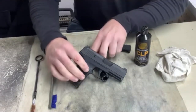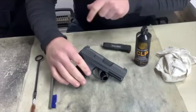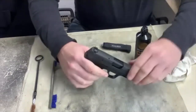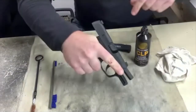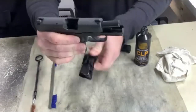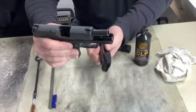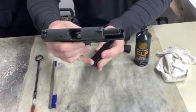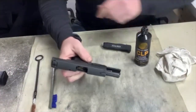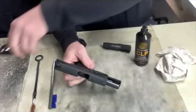We've got the Sig Sauer P365 9mm. I'm going to go ahead and lock the slide back, look in there and make sure there's no round in the chamber, then remove the magazine. Nice 10-round steel Sig Sauer 9mm mag — it even has a pinky extension on the grip. I'm going to set that off to the side. This thing feels really solid.